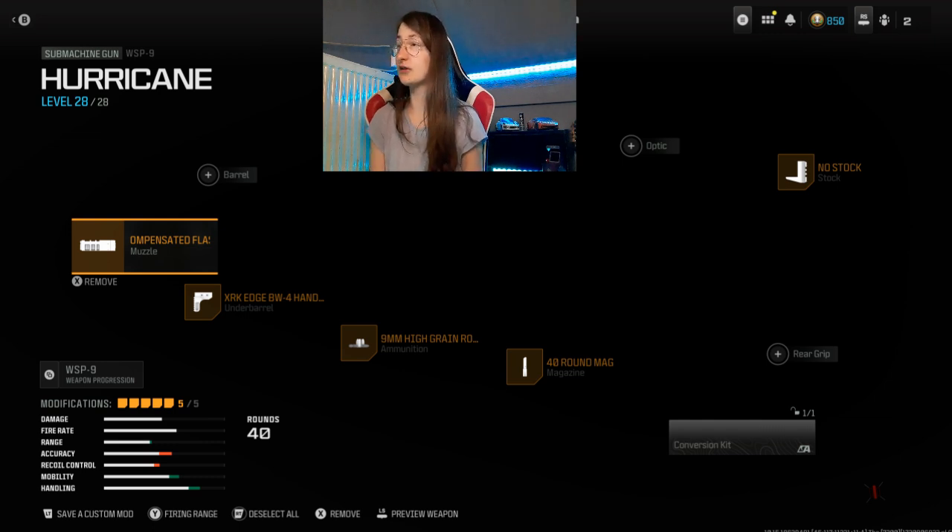That was the VSB9 build and with it you have almost the Milano feel. That's what I say guys. But I also have another build, and this is the...